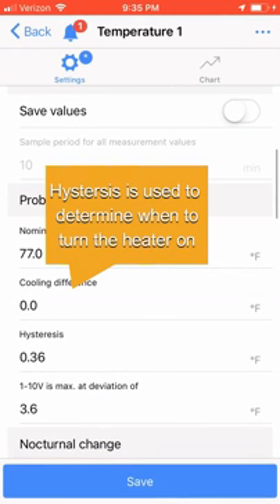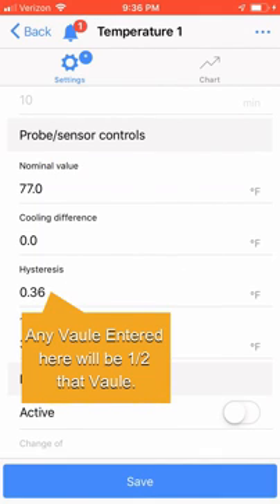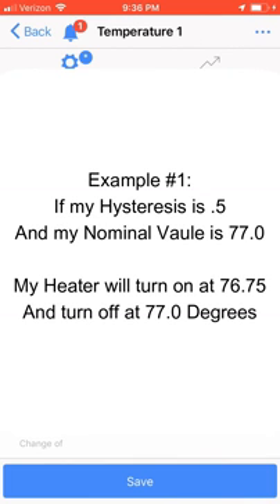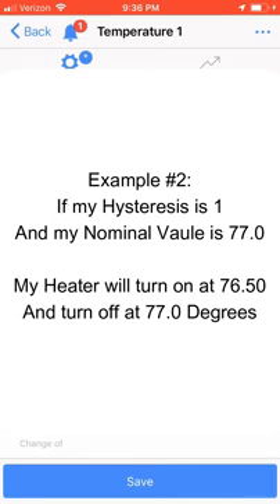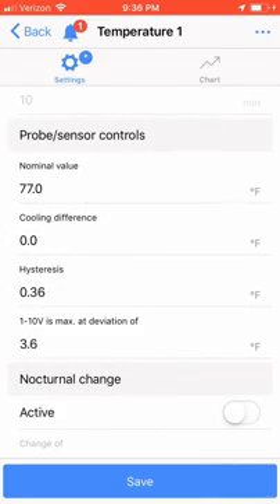We now need to set the hysteresis value. This value determines when to turn the heater on. Any value entered here will be one half that value. For example, if I set this at 0.5 and my nominal value is 77 degrees, my heater will turn on at 76.75 degrees and turn off at 77 degrees. If I set this value to one degree, then my heater will turn on at 76.5 degrees and again turn off at 77 degrees. For my Frag Tank, I'm going to enter 0.5 and click Save to save the changes.